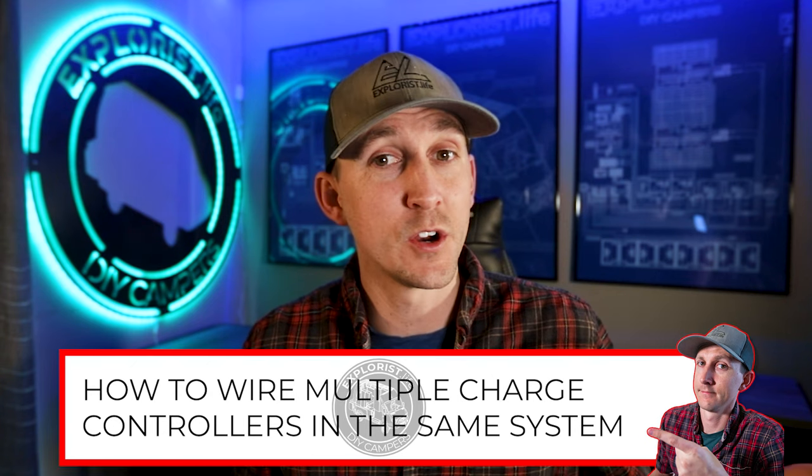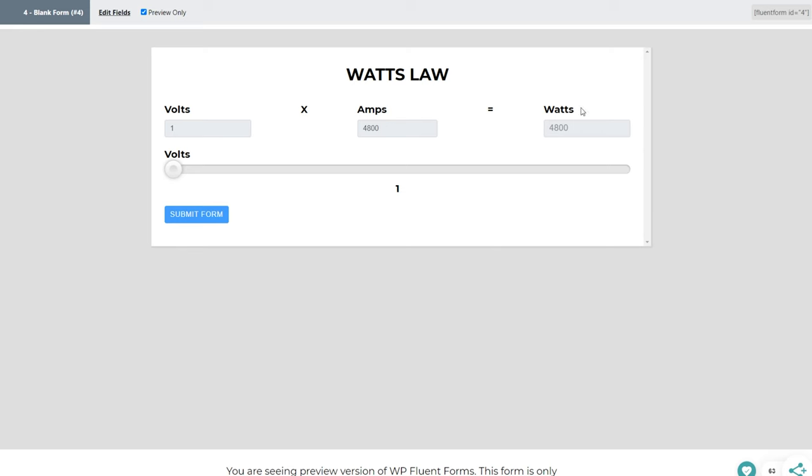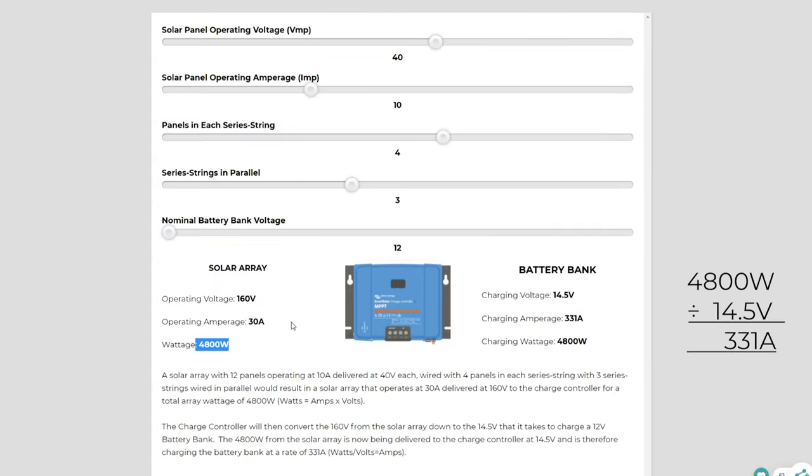So what are our options here? If we stuck with a 12 volt battery bank, we could use multiple charge controllers to handle the necessary 331 amps of charging heading towards the batteries. Or we could investigate the idea of using a higher voltage battery bank. Since we have 4800 watts of power coming from the solar panels, Watt's law of volts times amps equals watts tells us that if the voltage goes up, the amperage comes down while the wattage remains the same. If I move this slider over to a 24 volt battery bank, you can see that the charging amperage drops to 166 amps, even though the charging wattage remains the exact same. Slide it all the way over to a 48 volt battery bank, and the charging amperage drops to 83 amps, even though it's still charging at 4800 watts.